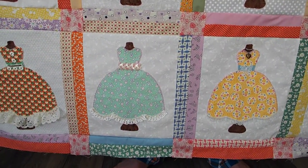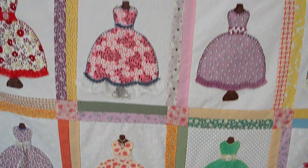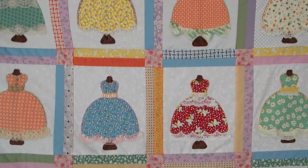Here in quarantine I was able to finish it all and put it all together.